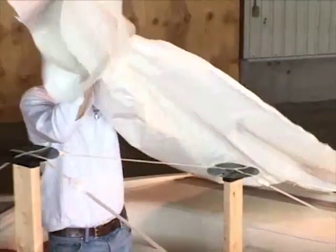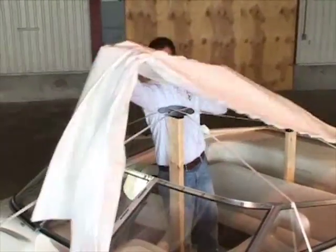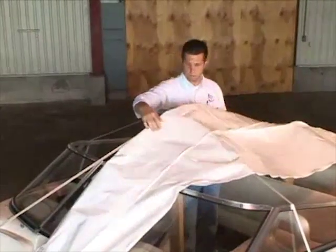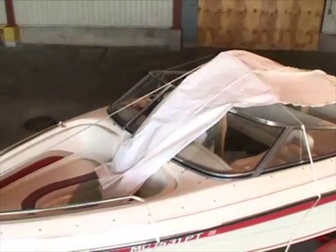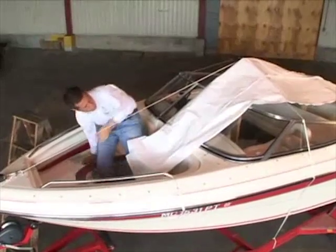Ryan's in the boat now pulling the film over. We ought to keep this folded as long as possible before getting the entire length of the boat before we unfold it side to side. Then it turns into more of a wind catcher. Mother nature already knows when you open a box of shrink wrap and you can almost always hear the wind start to pick up.